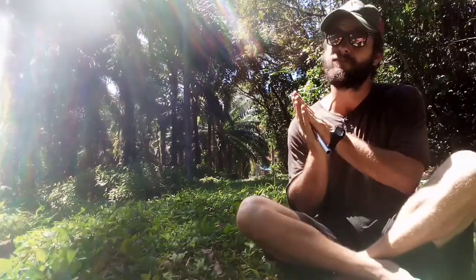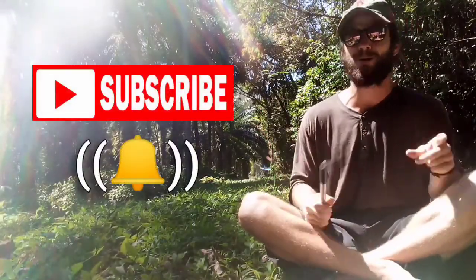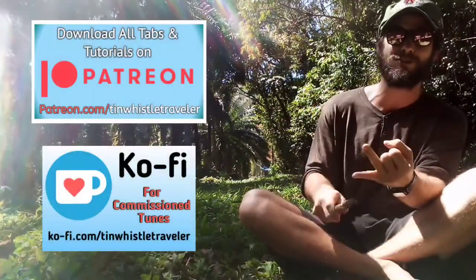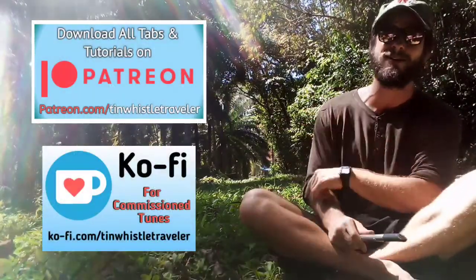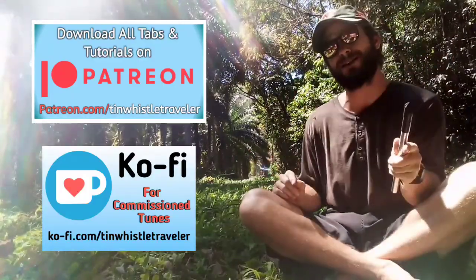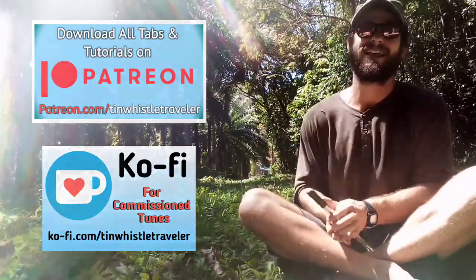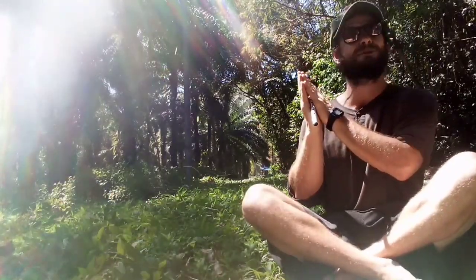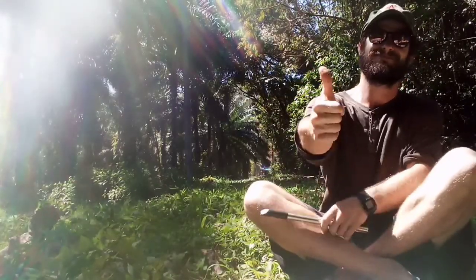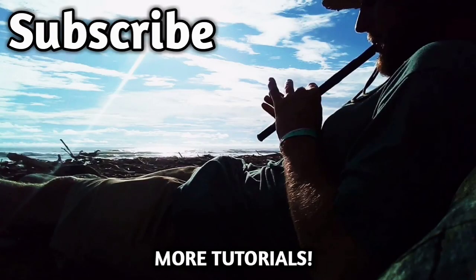Thank you so much for watching everyone. If you enjoyed this video, be sure to hit that like button to get this video spread out on YouTube to other tin whistle players. And if you are brand new to my channel, be sure to subscribe and click that bell to never miss a lesson. All tabs, tutorials, and exclusive videos are available on my Patreon. And if you would like a commission tune, you can check out my Ko-fi page — send me a request and I will see what I can do. Thank you as always for watching everyone, and if you like what you see here and you want to see more, click right here. Cheers!